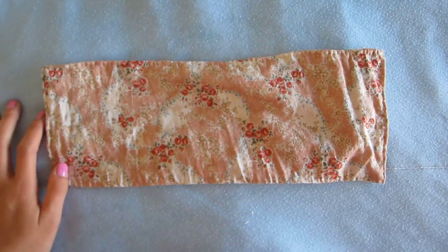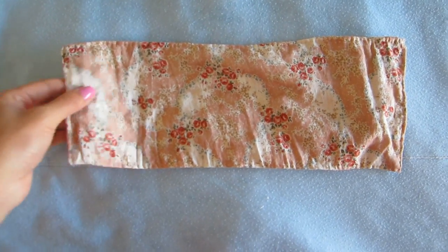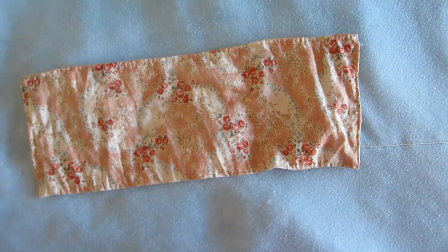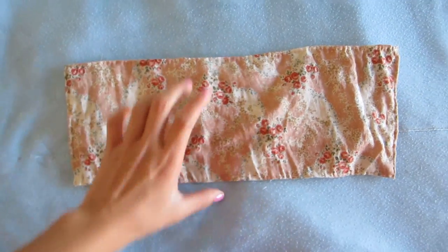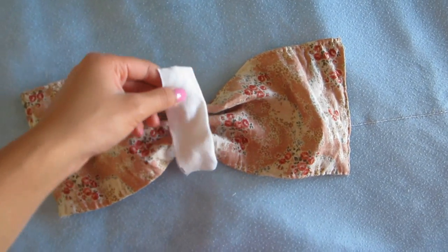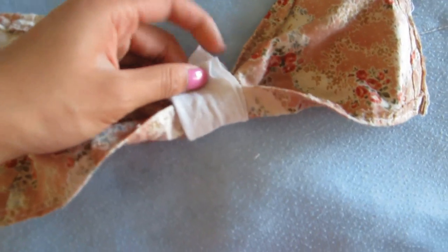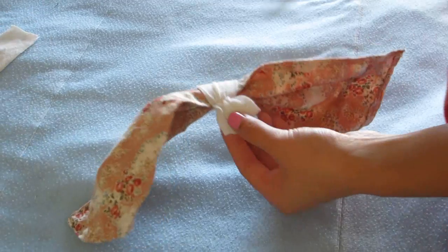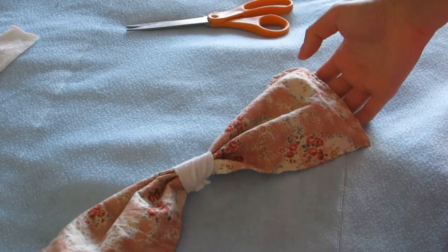Cut a rectangle piece of fabric that covers your chest area. Use three layers so nothing shows through. Hem it for a cleaner finish, then scrunch it up just like the second bow, and put a piece of fabric in the middle to tie it. Sew this middle part, then take scissors and cut off the extra fabric — now the bandeau itself is done.